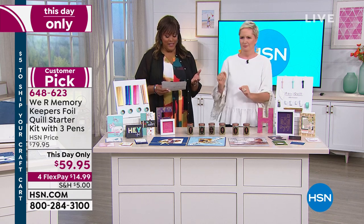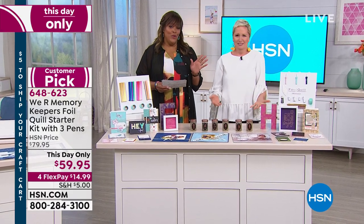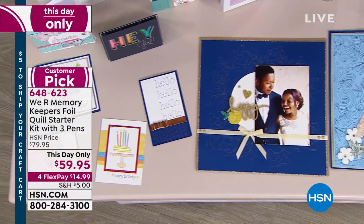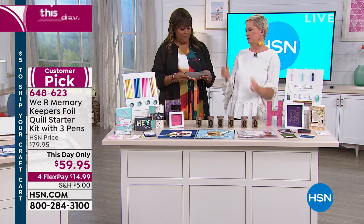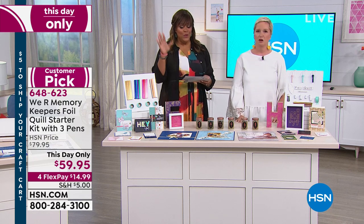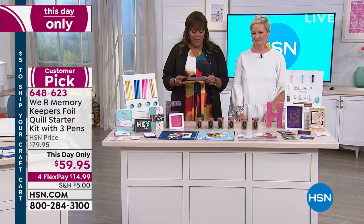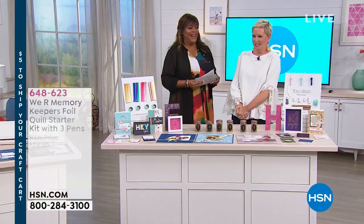You'd pay a hundred dollars for this somewhere else, and today it's four Flex Pays of $14.99. This elevates your game — if you are a crafter with a die cutting machine, or a calligrapher, or someone who enjoys party planning, you could make your own foiled party invitations. You don't even have to consider yourself a crafter. This is a customer pick — read the reviews. It works on Cricut, Silhouette, Brother, and Sizzix, and you're getting everything you need.